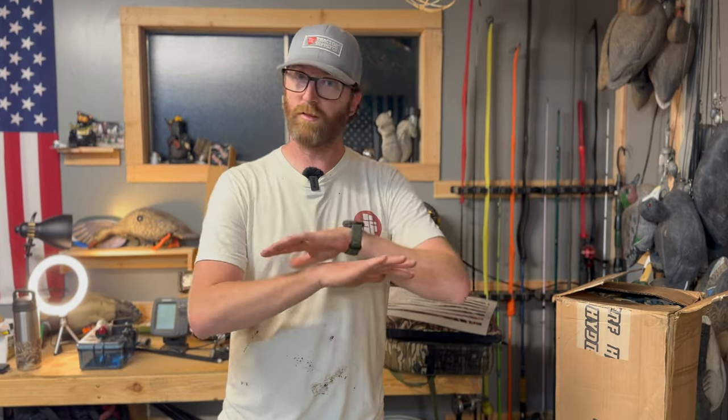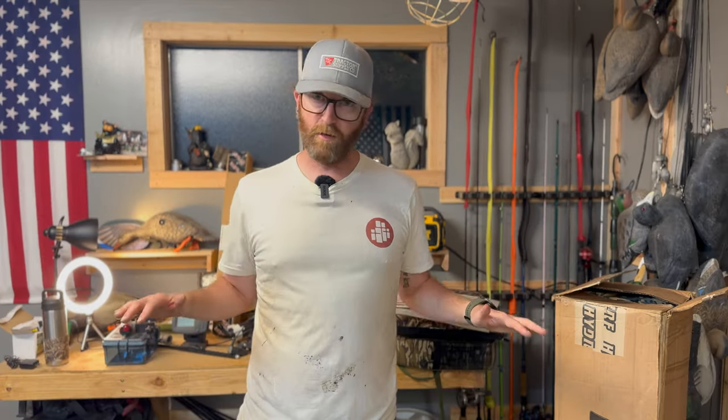The key for this build throughout the entire episode series is going to be portability, because there's no trailer for this boat right now. We're going to be sticking it in the back of my truck. So everything we do to it, anything we add to it, is going to have to be very, very lightweight so we can pick it up in and out, drop it into ponds, drop it into the back of my truck. All this stuff that I'm doing right now, you can do from the comfort of your own garage. None of this is going to require welding or any kind of specialized tools.